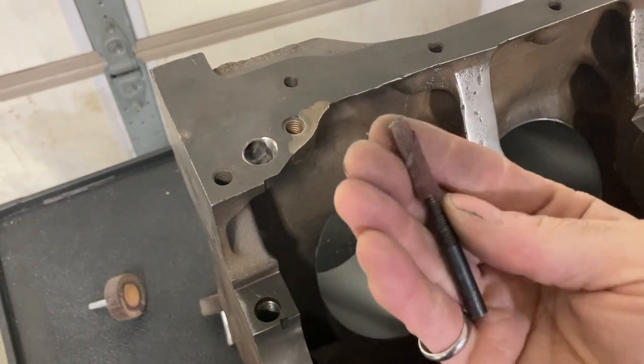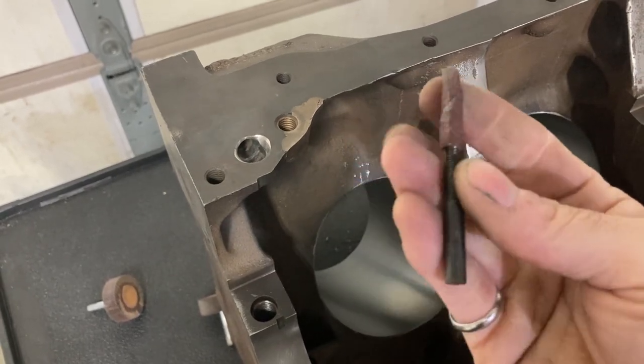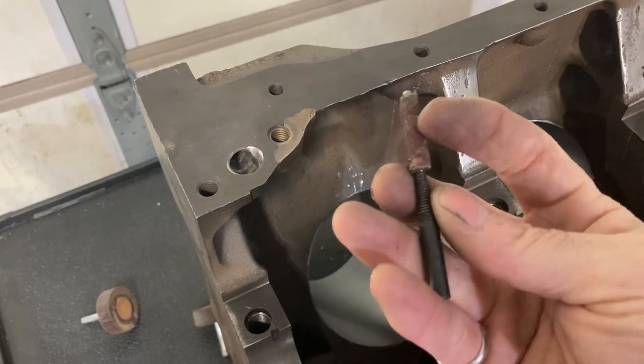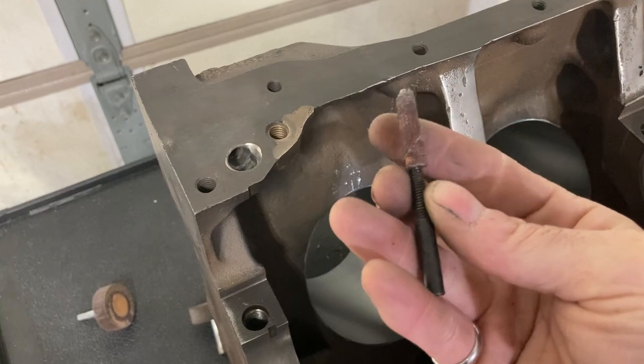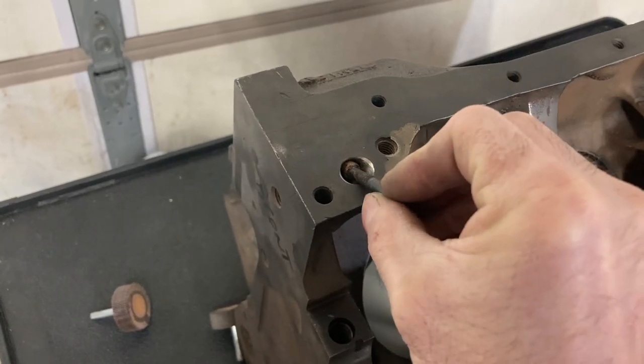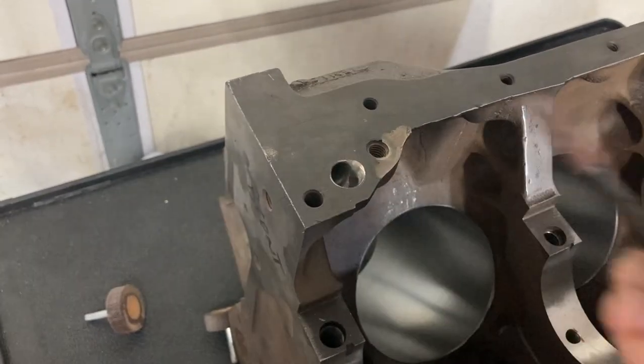A cartridge roll is basically just a piece of sandpaper wrapped around a mandrel. These mandrels are bought individually; the cartridge rolls have a hole through them and you just screw them on like a thread. Now I can go in there and smooth all this out and make it look nice.